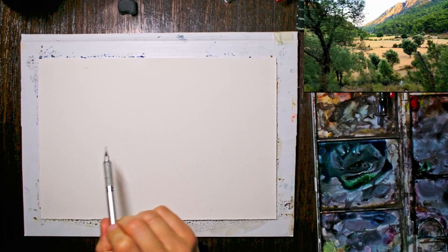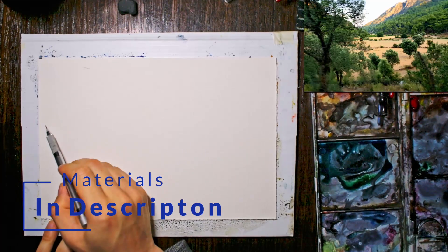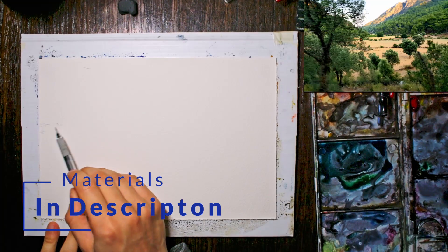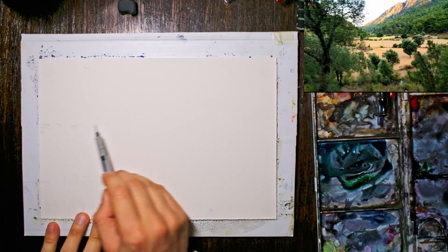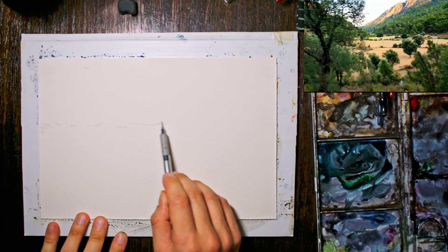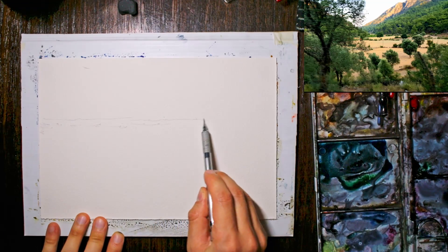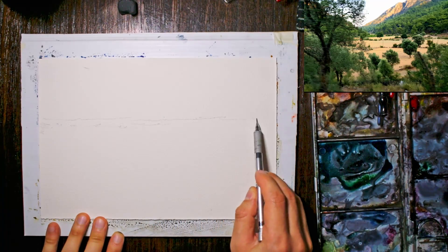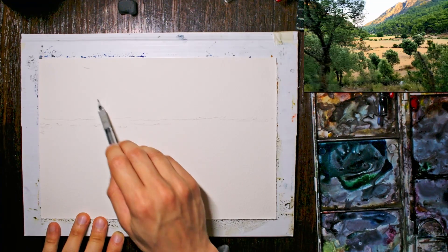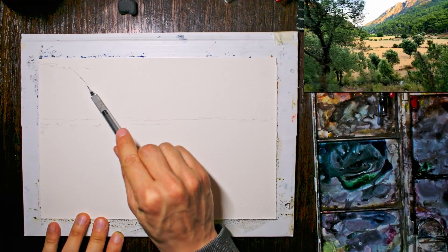Here's a fun little sketch we're going to start off with — this is a very interesting composition. We've got a lot of light down the front. I'm going to start popping in the base of all these mountains, generally where they sit. They're just about a third of the way down the page from the top, so I'm just going to pop that in like that.